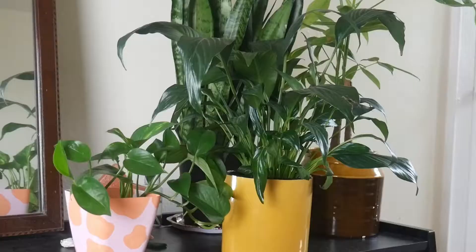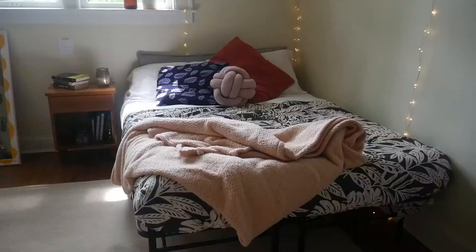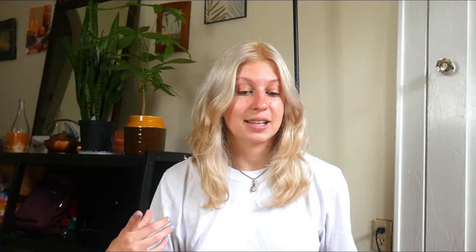This leaves just a couple of unaccounted-for items in the cost tally. First, the plants I've acquired since living here — all of them, since I wasn't a plant person before but now I am. I bought all of them from a local greenhouse store and they totaled $43. Plants are cheaper than I expected, just a side note. The other item is my string lights, which I forgot to mention in my apartment tour — they're from Amazon, so I lied, it wasn't 100% secondhand or thrifted. That's the only thing, though, and you can find string lights at thrift stores especially around Christmas. The string lights were $13, bringing the grand total to $93. That is girl boss energy!